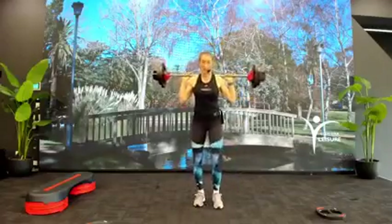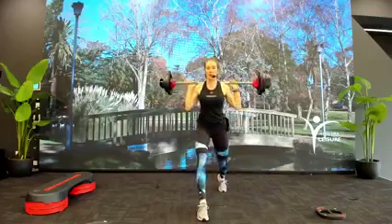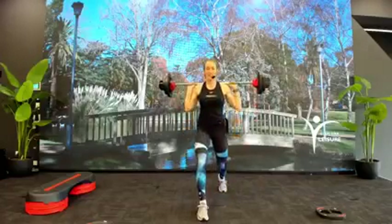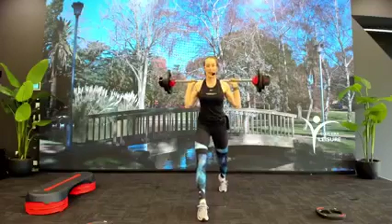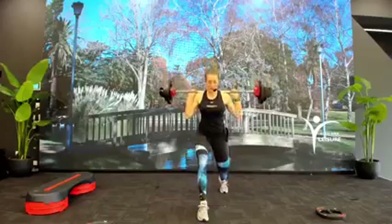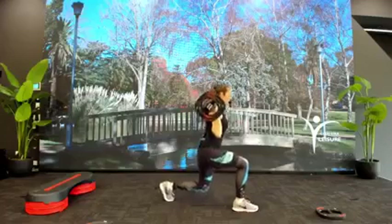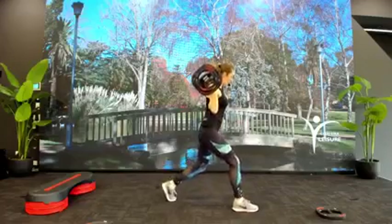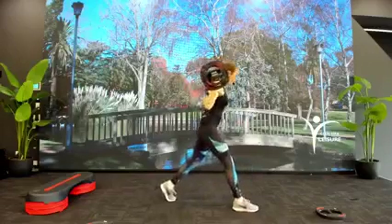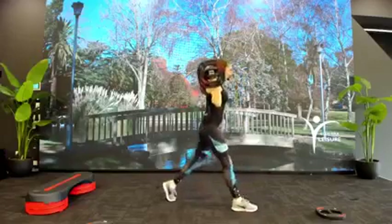Ready for second side. Left leg forward, long lunge back. Come slow in four — check those legs for me, on their tracks, train tracks. Down three. So where are those legs? If I give you a side profile, I want you to see that we're at 90 degree angles — back knee drops down just off the floor. Singles straight through.